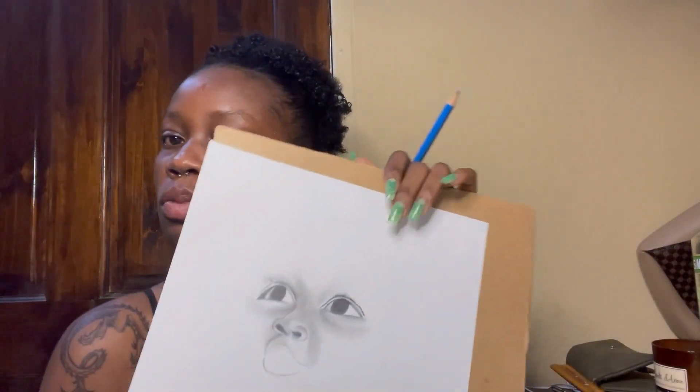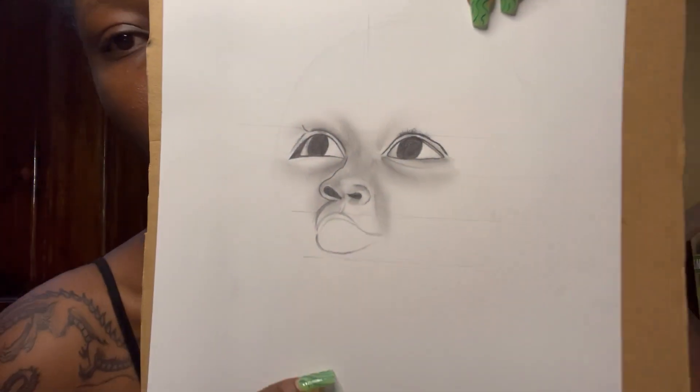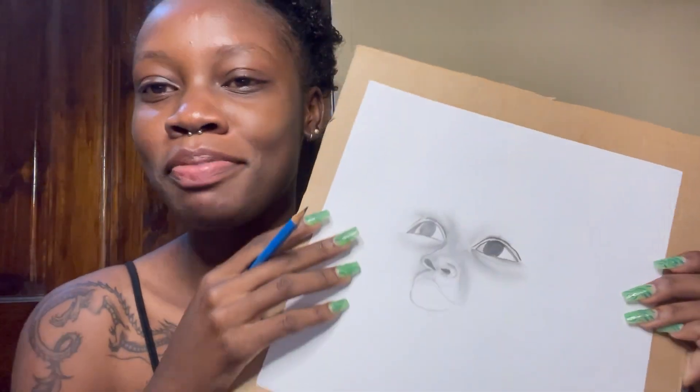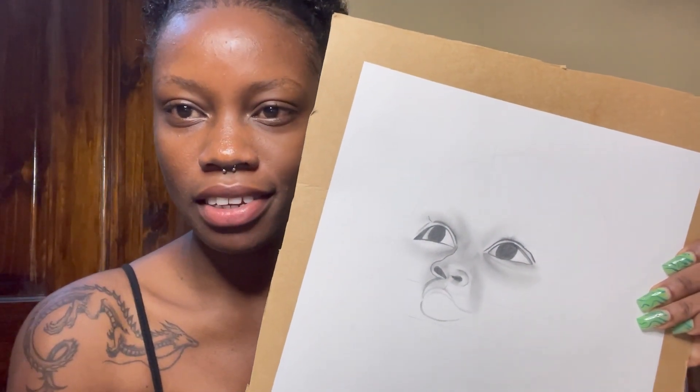Okay viewers, we are at intermission because I'm tired and I'm very hungry. This is what I've got so far. So if you can figure out who I'm drawing already, just comment below. It's obviously not like an adult face, you know, so it's coming out good.